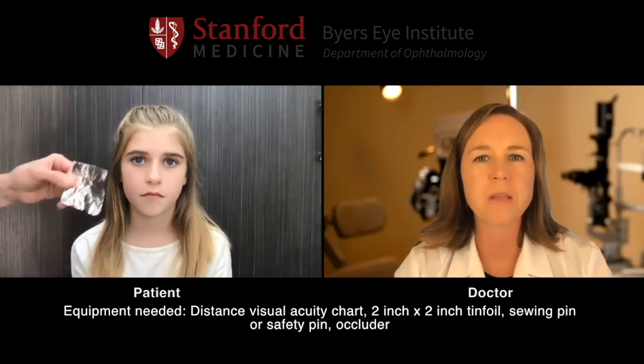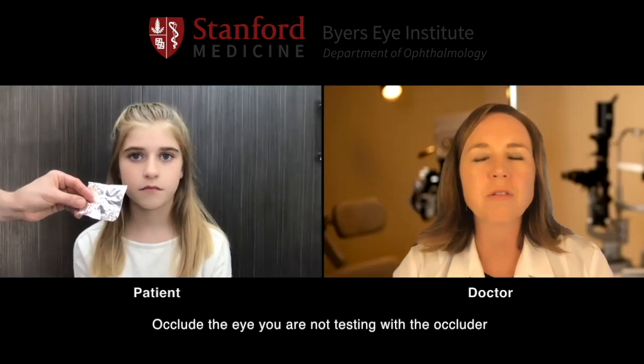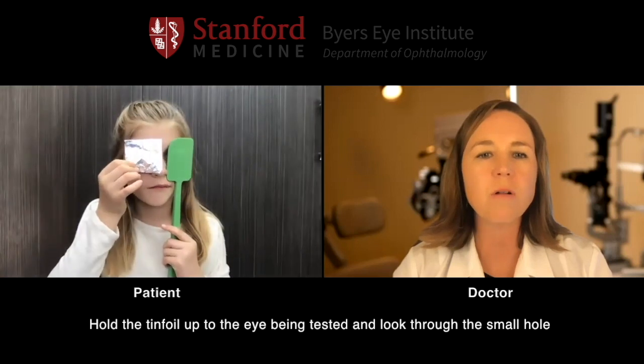Now we're going to check to see if we can improve your vision at all. Mom, if you can get some tin foil and fold it into about a 2x2 inch square, then take a pin — like a safety pin or sewing pin — and poke a little hole right in the center of that foil. Very good. Patient, cover your left eye with your occluder, and with your right eye look through that little hole and let's see if that improves your vision. Does that make it so you can see a little bit better? Yep. Good. What's the shape right below the last one you saw? House. Very good.